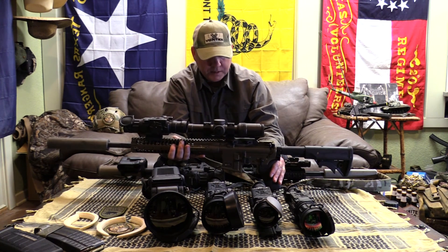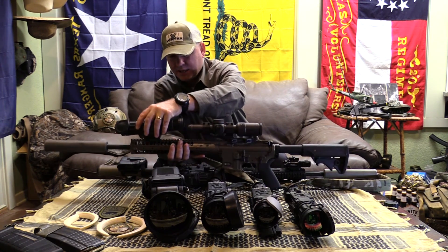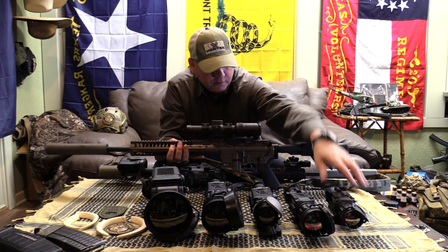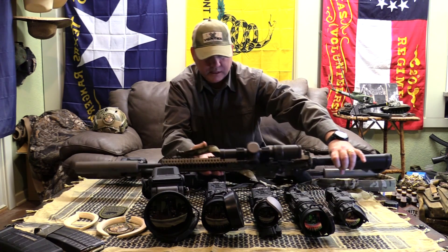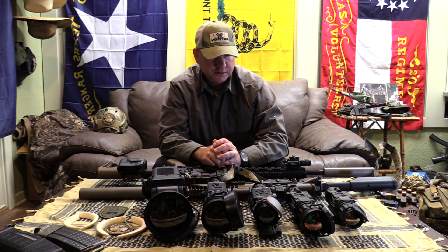So this video is just to show you, like I said, kind of the differences in size and what each different unit does differently. And I hope to have some kill videos through all of them here pretty soon for you.